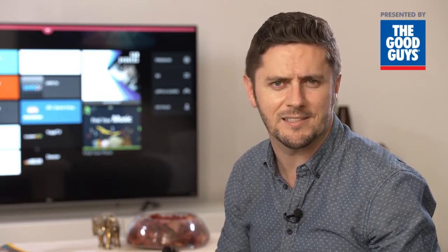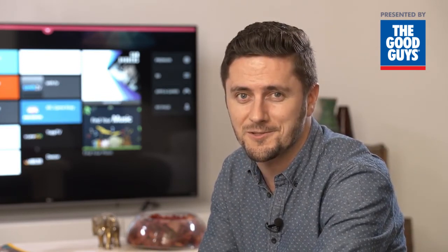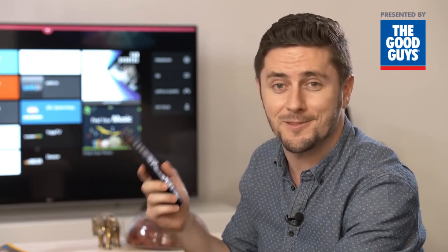So there you have it. We've had so much great feedback about the ease and convenience of the LG Magic Remote. We think it's something that really sets LG TVs apart. What better way to control your home entertainment than with the flick of a wrist.